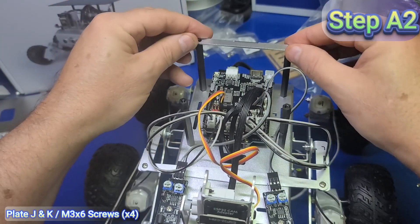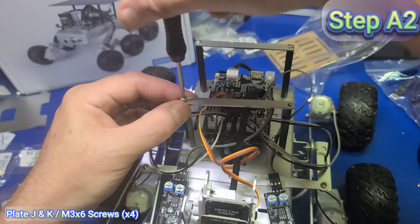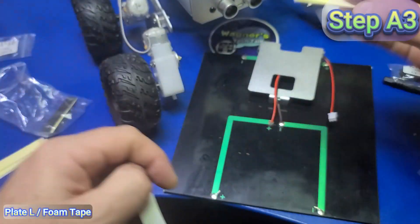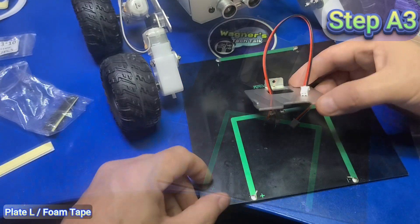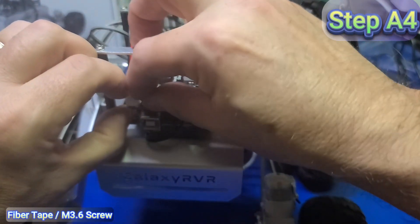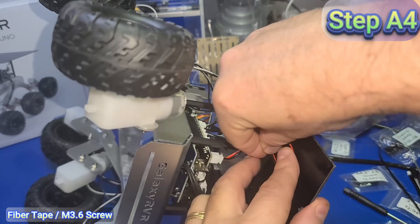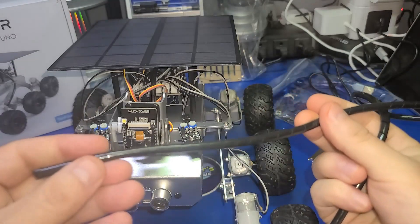Take plate K and make sure the screw hole is at the back, then tighten with two M3x6 screws. Repeat the same for plate J with two M3x6 screws. Take the solar panel and lay it upside down. Take plate L, feed the solar power cable through the middle of the plate with the notch pointing upward. Affix two pieces of double-sided tape to the back of each side of plate L, remove the adhesive backing, align the plate so the cutout is centered with the wires, and press down firmly. Connect the solar panel to the connector marked solar. Slide the panel into plate J and install one M3x6 screw into plate K to secure the solar panel to the frame, then apply the fiber tape to hold the wires to the underside of the solar panel.